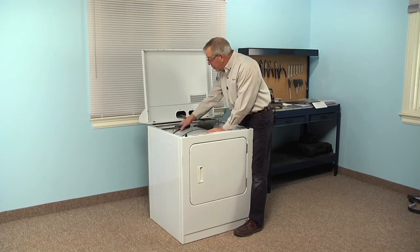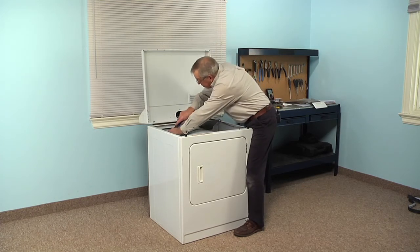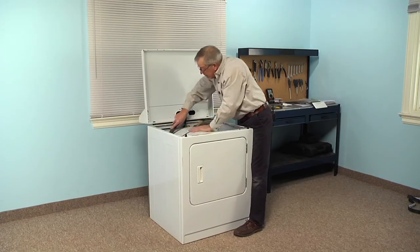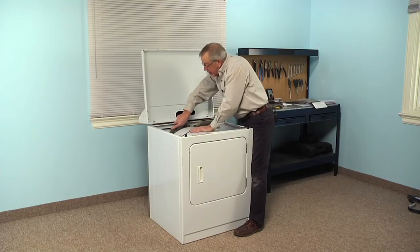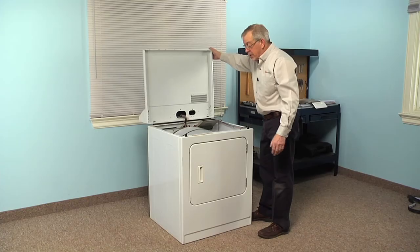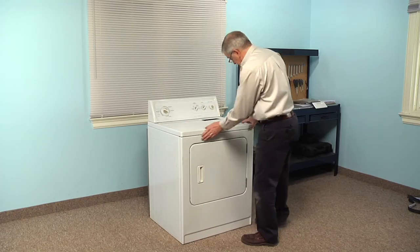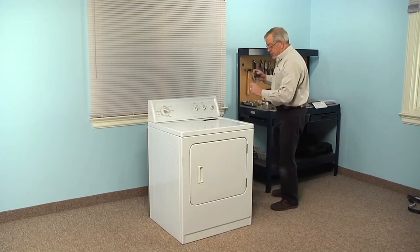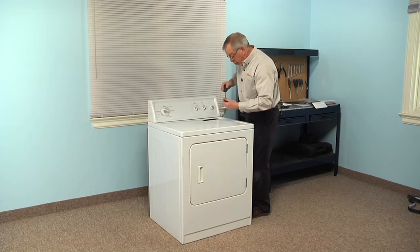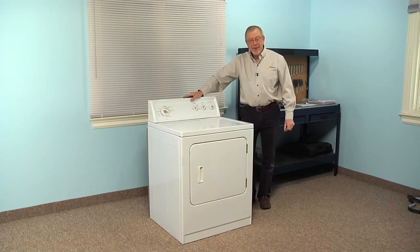The last thing we'll need to do is ensure that the rear felt is sitting on the outside lip of the rear bulkhead. Using our putty knife, carefully get under one edge of it, and then rotate that drum counterclockwise — that will pull the felt up and around the rear bulkhead lip. Give it a full rotation. Next, put the main top back down, giving a sharp push on both corners to make sure we engage those tabs at the front. Replace the two Phillips screws in the lint filter housing — use caution not to drop them into the opening — then reinstall the lint filter. We're ready to reconnect the power, and our repair is complete.